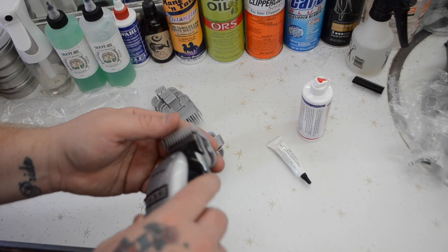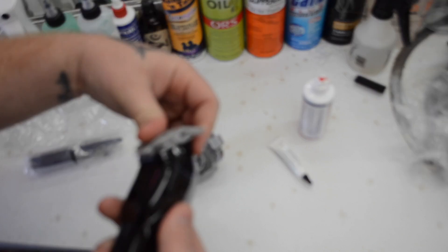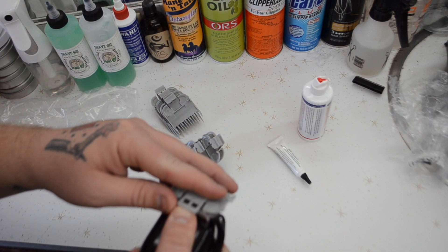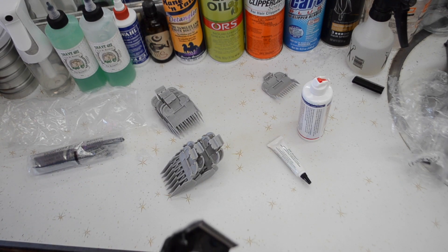It also came with these gray guards. I've never used these gray guards before, ever in my life. Let's see how they fit — here's a zero guard.